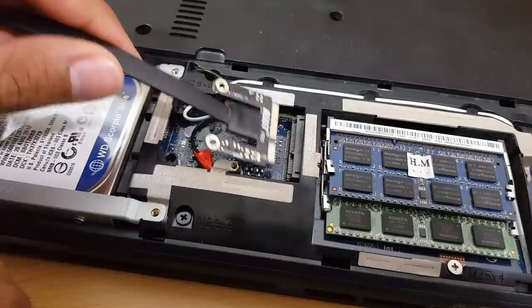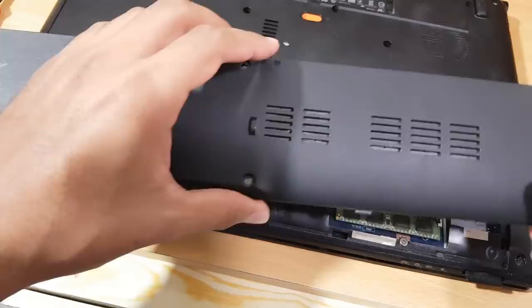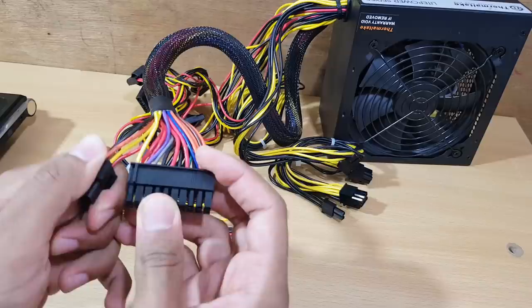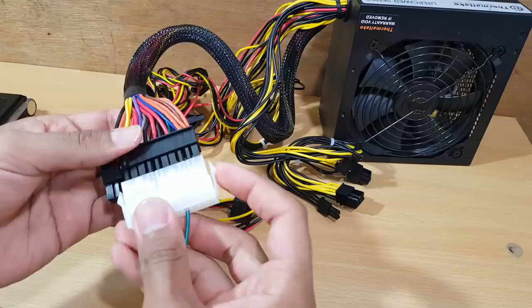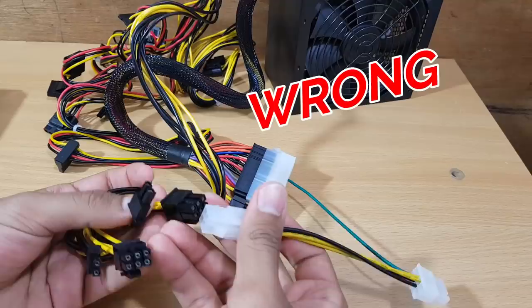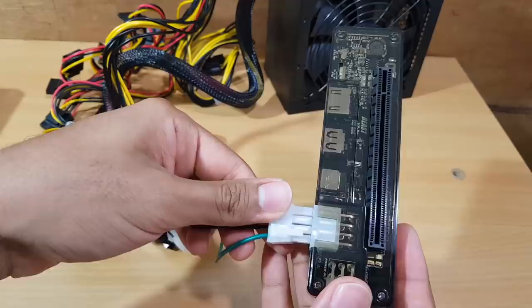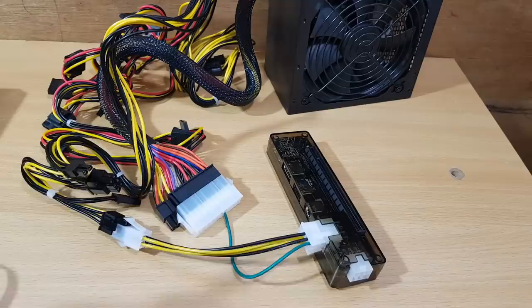Close the case — now we're ready for the next step. Bring your power supply. We don't need all the cables, so I'll remove the extras. Plug this cable in like that, then plug this one into one of these connectors. After that, connect this one here, and connect the HDMI cable coming from the laptop.